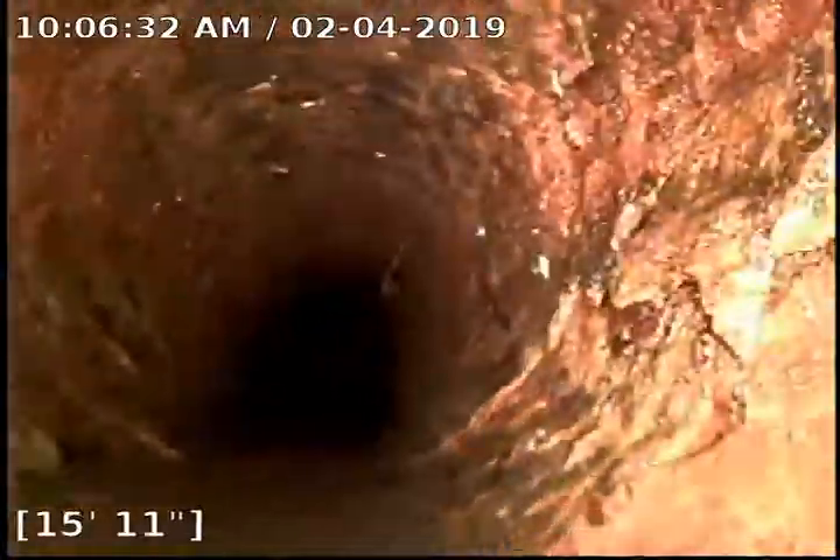We got a little bit of a low spot — just a little bit of standing water here at about 20 feet out. And this has been a Bull Ridge Production. Thank you very much.